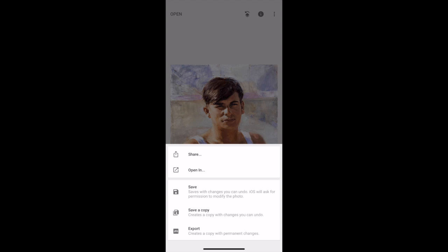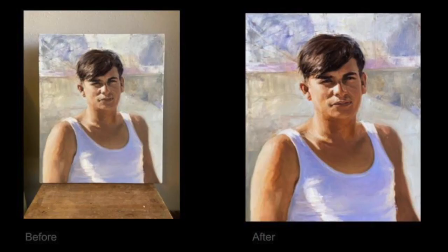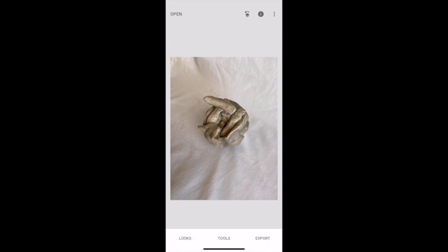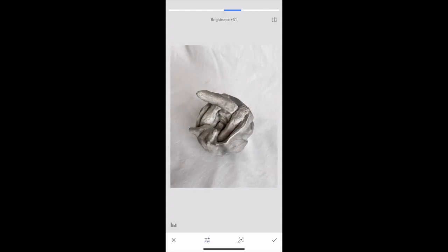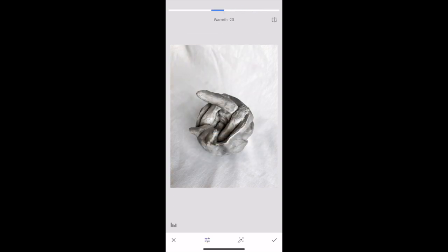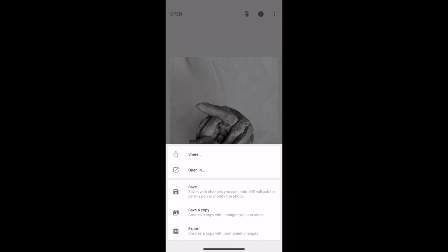Once you're satisfied, press the check mark and save the image as a copy, then compare the before and after. Now let's use the same steps to fix up a sculpture image in Snapseed. First, do a quick auto white balance adjustment. Then crop it, since there's a lot of distracting background around the sculpture. Fine-tune the image by adjusting saturation, then add a little contrast and brightness to make the three-dimensional form stand out more. Adjust highlights and shadows for fine tuning, and take out a little warmth since it has a yellow tint. When finished, save it as a copy and compare the two images.